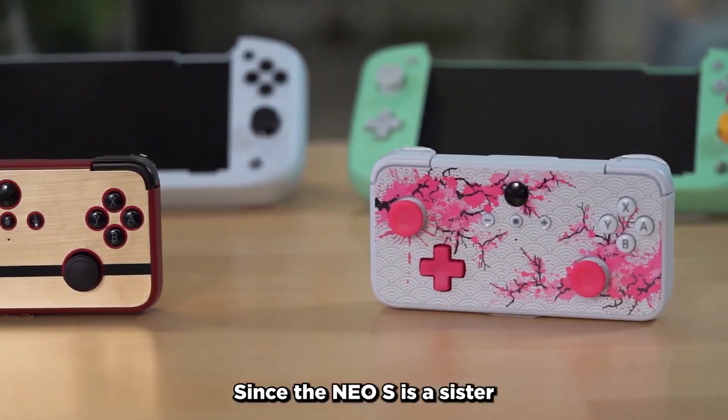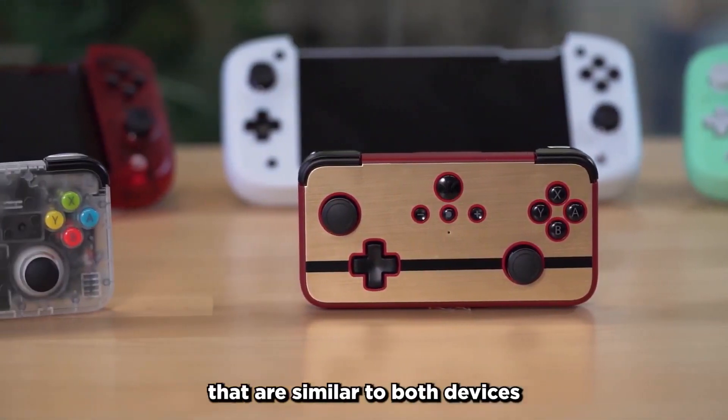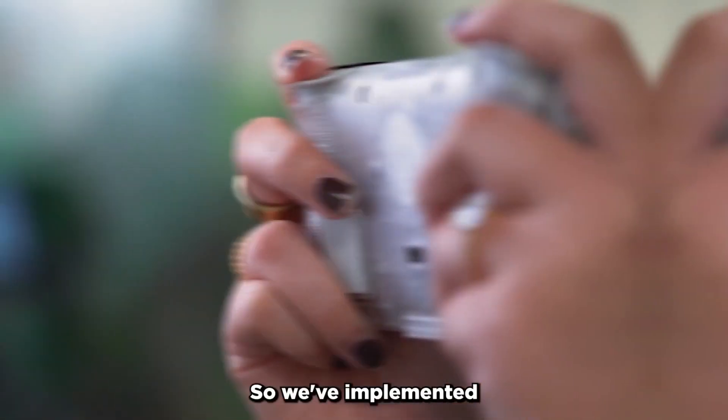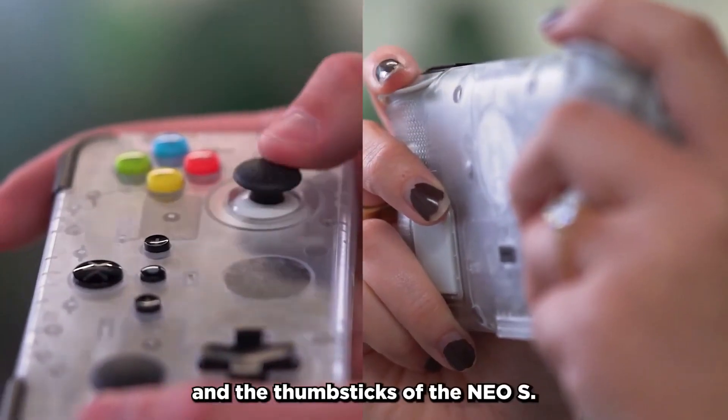Since the NEO-S is a sister controller to the Nitro Deck, you'll find many features that are similar to both devices, and the same premium build that you've come to expect from CRKD products. Quality always comes first for us, so we've implemented Hall effect technology in both the triggers and the thumbsticks of the NEO-S.